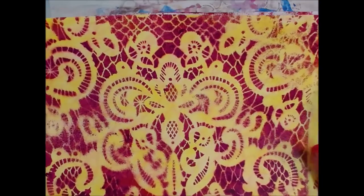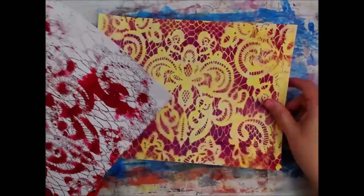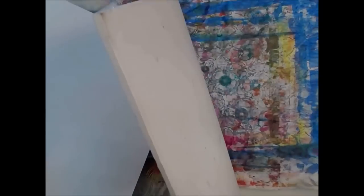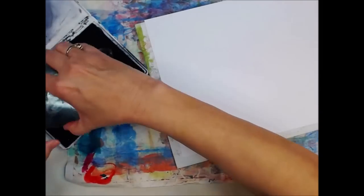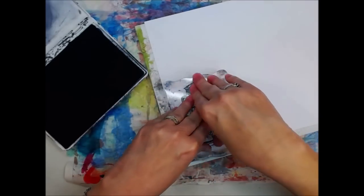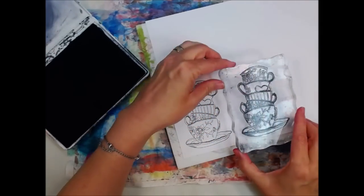Isn't that pretty? That's what the pomegranate looks like on white, and then we have the pomegranate on the yellow background. That totally makes that pomegranate look like a different color. Funny how colors reflect on each other. So now I'm going to stamp out these teacups — coffee cups. This stamp and die set is called 'Tea Time,' but these are coffee cups, y'all.